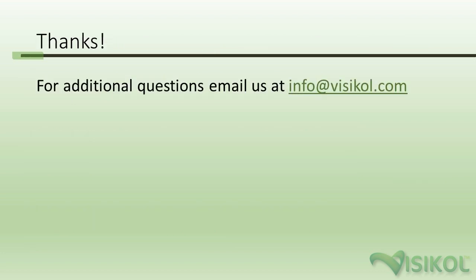To wrap up, if you have any questions or comments, please feel free to reach out to us at info@visicol.com. We're excited to help you out and answer any questions you have on tissue clearing or our VisiCol Histo products. Thank you.